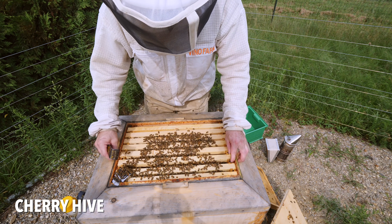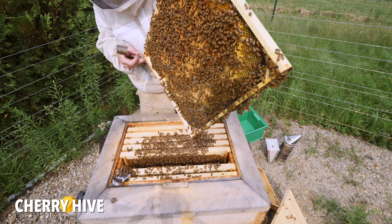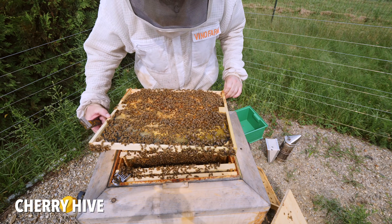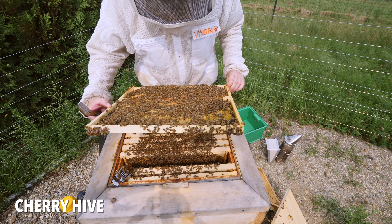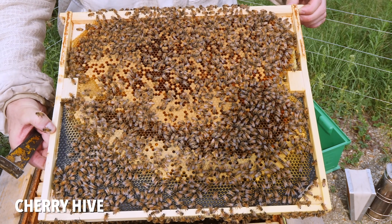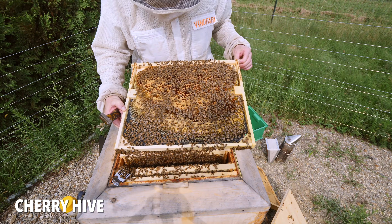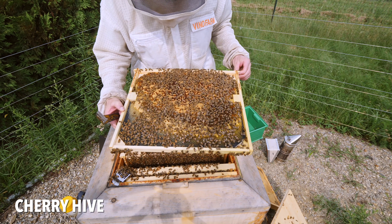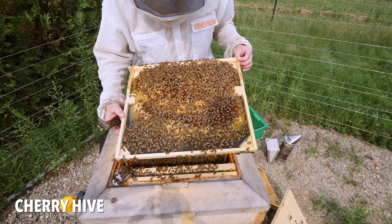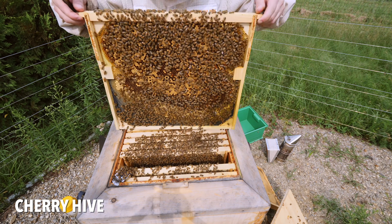They are using the lower entrance and it seems that diverting them down below probably inspired them to work lower, because there was nothing in the bottom half of these frames. Look at that — all new brood down there. So that did it. Something I learned: with these deep, deep frames, do not have upper entrances, only lower entrances so they can work down to the bottom. That is a good tip.